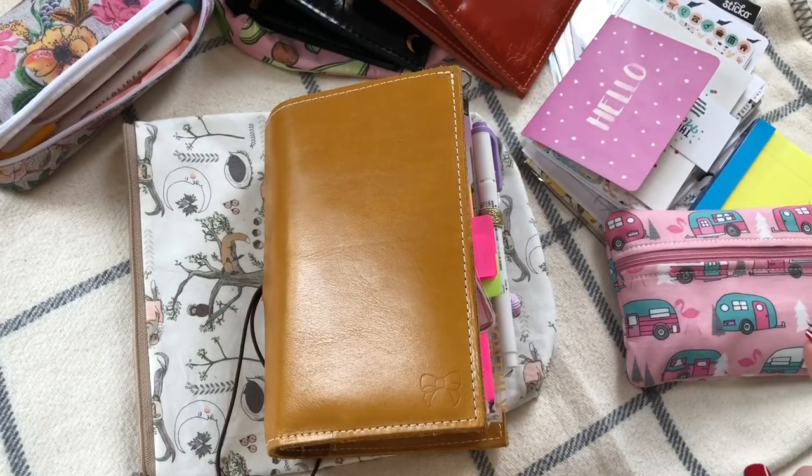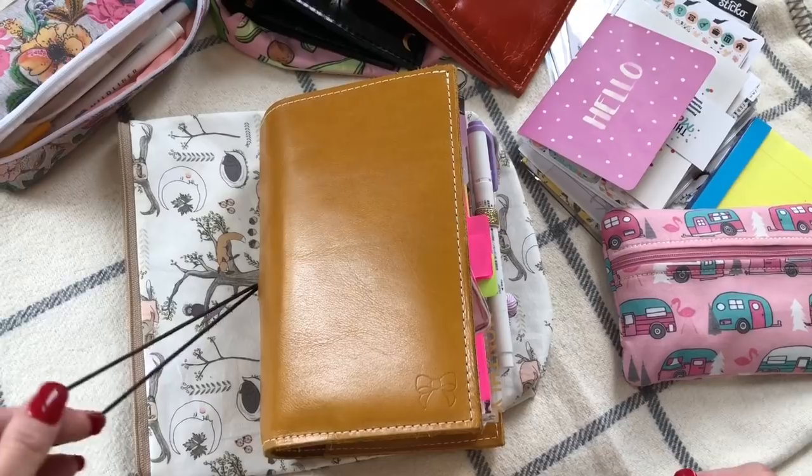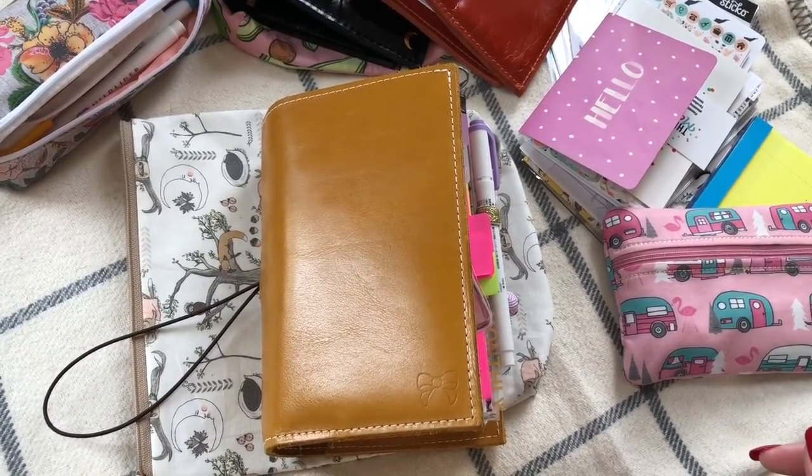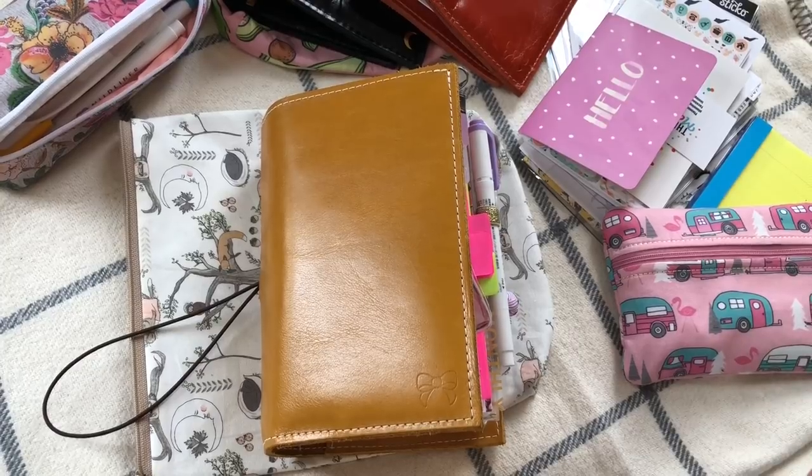I am definitely getting a couple of other colors in this binder. My inserts are going to fluctuate — I'm sure I'm not alone in that. Insert companies come out with different things and you want to try them. So I definitely change my inserts frequently to try new things and figure out what works. But I feel like I finally have my inserts to where they need to be.